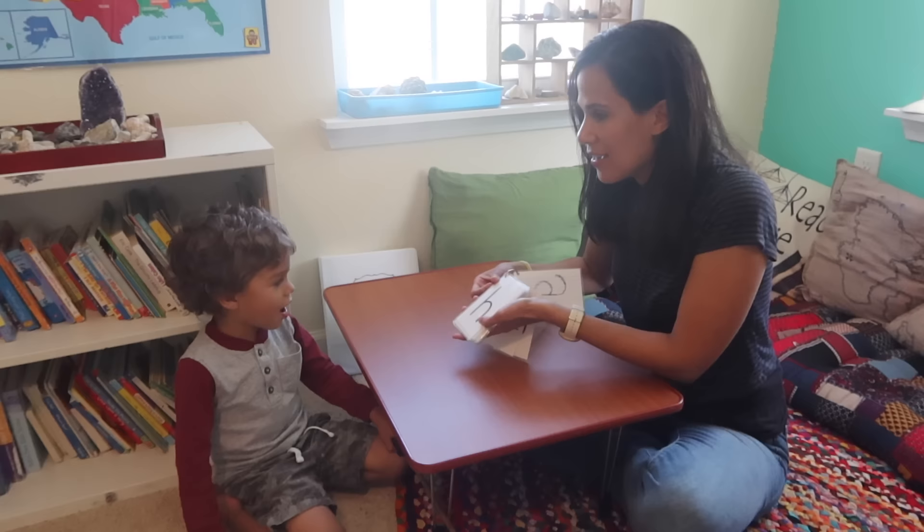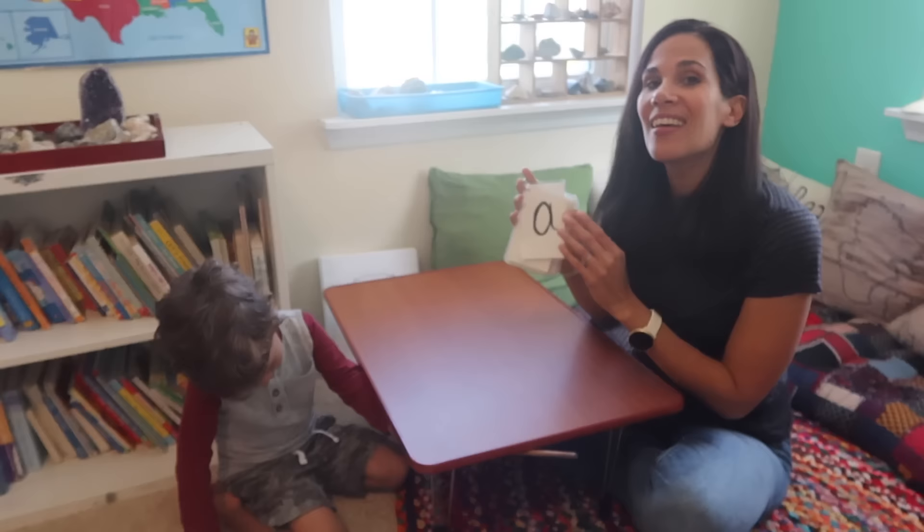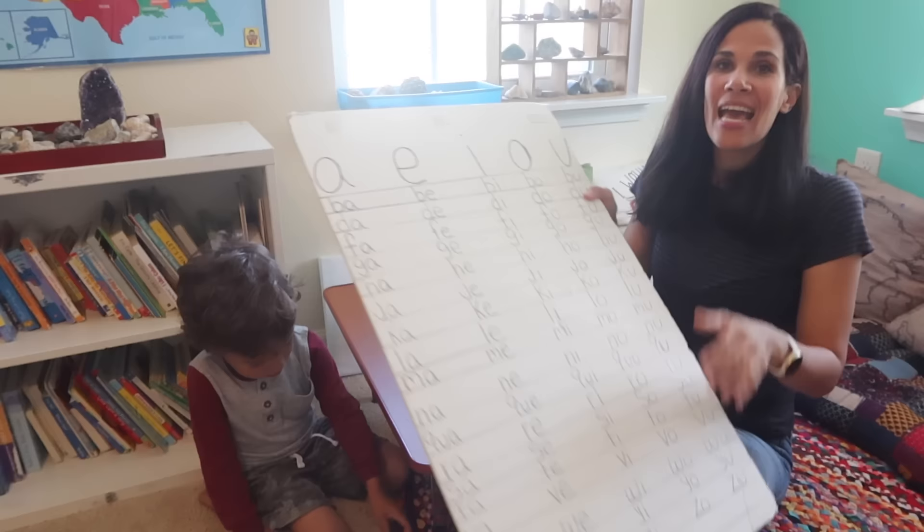You ask them: what letter is this? What letter is this? You want to start calling them out of order to make sure they really know it. Once they know the letter sounds in order and out of order, now you're ready for blends.